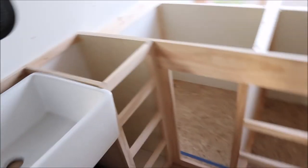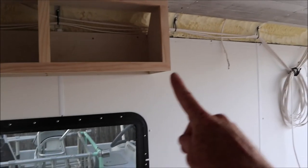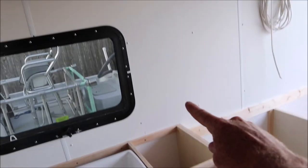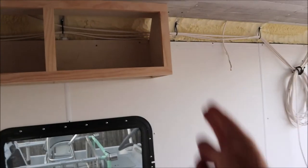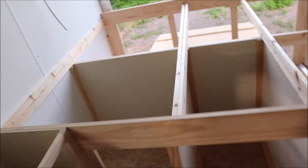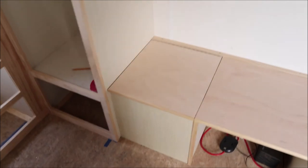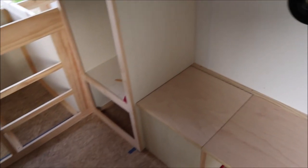We're going to add one more upper cabinet that's going to run down to the countertop, and I'm going to use that to run and hide all my electrical lines. Those lines are going to run through the base of the bed and then around to where I'm going to do my electrical work, which I'm thinking will be underneath this seat.